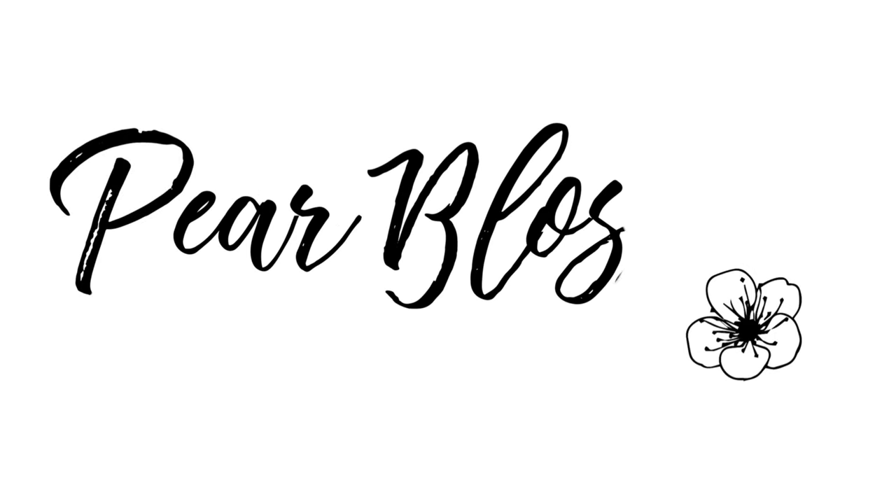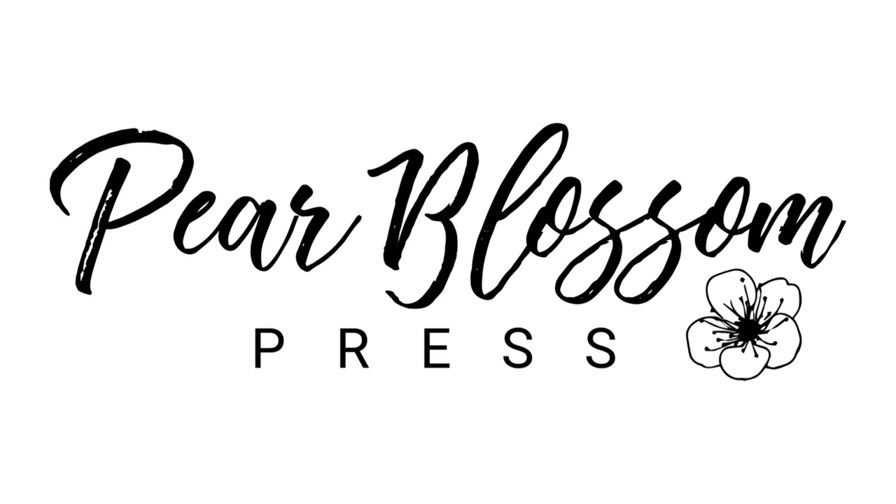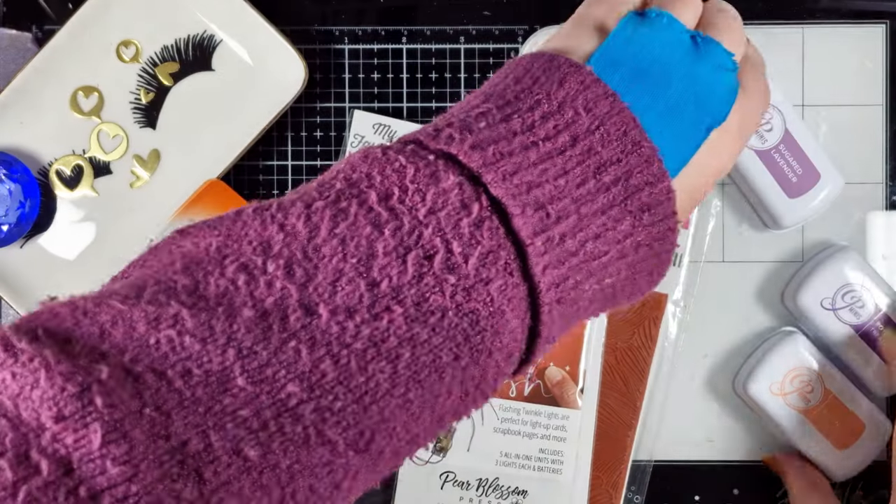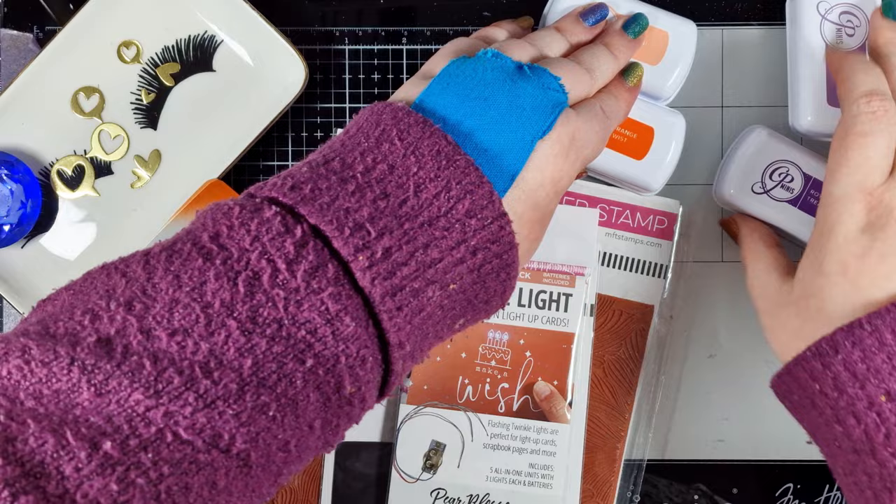Hey crafty people, it's Tasha back with another video tutorial for Pear Blossom Press. Today I want to show you how to avoid your Easy Light battery getting depleted in transit. The supplies I'll be using are some Catherine Pula inks.